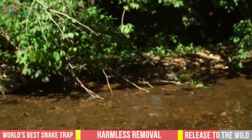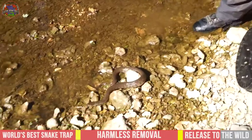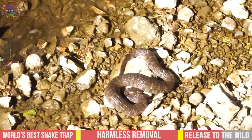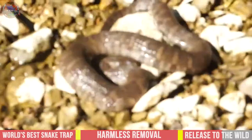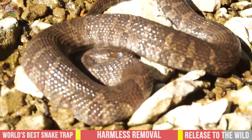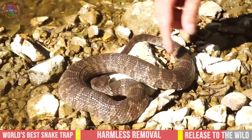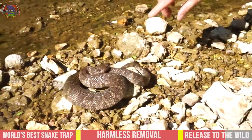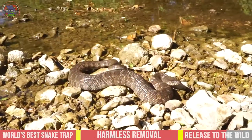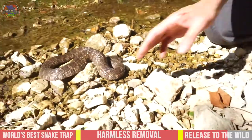Well, they blend in quick, don't they? Now this particular animal is about to go into shed — you can see its eyes are blue, and that's because it's about to shed its skin.